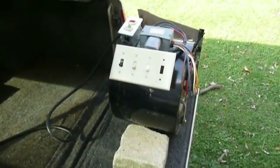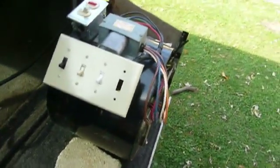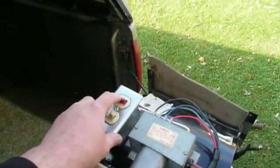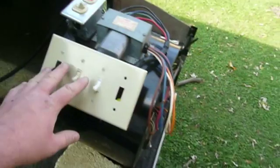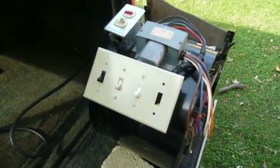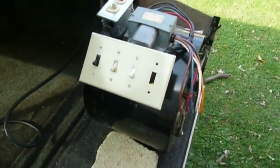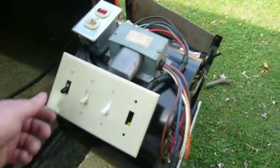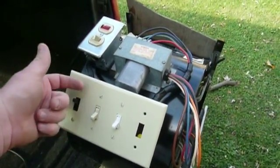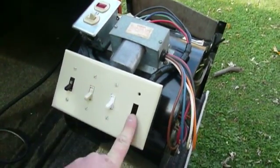I wanted to change that and make it better. So what I've got here is actually a way to select master power on/off right there with an indicator light. And then these switches here — of which there will be a fourth soon — these switches down here actually let you select a speed for the fan to run at. They're color-coded. This one is low speed, this one is medium-low, this one is medium-high, and the last one here will be high.